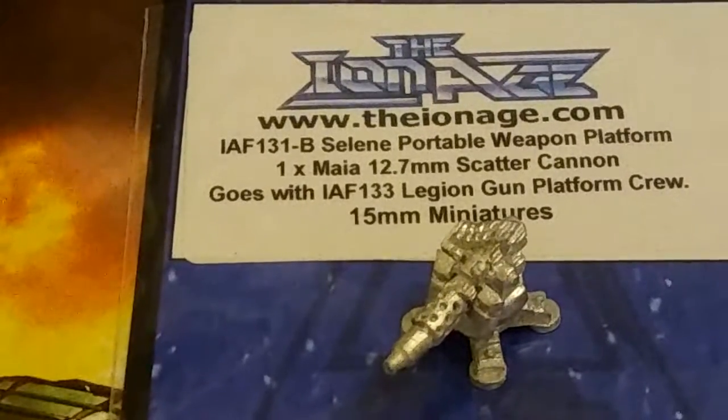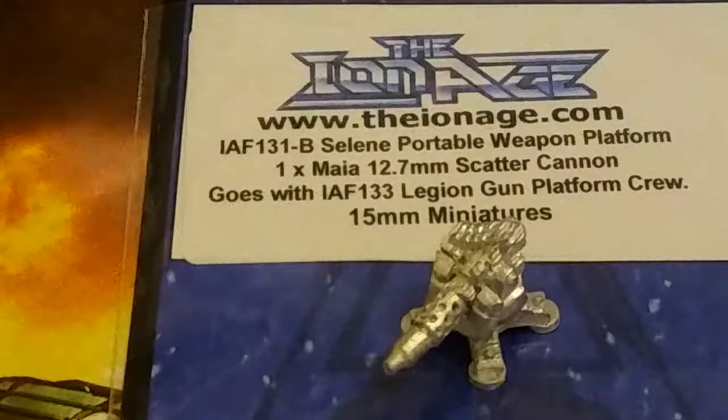Anti-mech units, things like that — it'll work great. You can put it on the grab platform. I believe Ion Age sells a treaded platform, and I'll be getting some of those goodies next month. Or you can just use it in a gun emplacement to defend a fort or something like that.